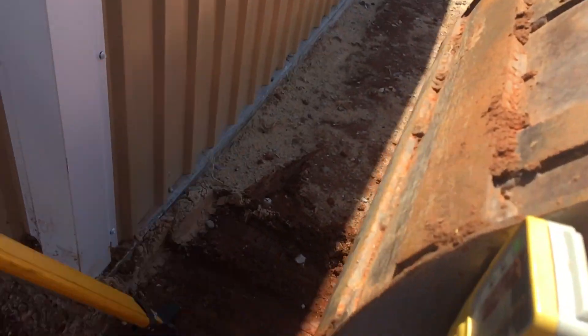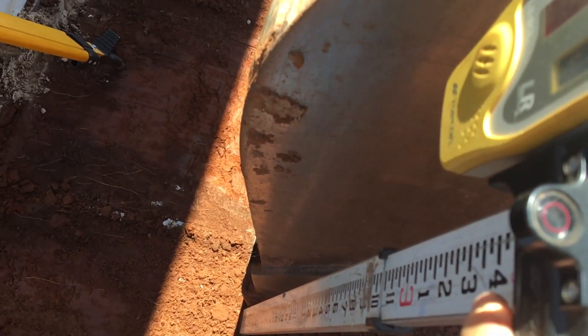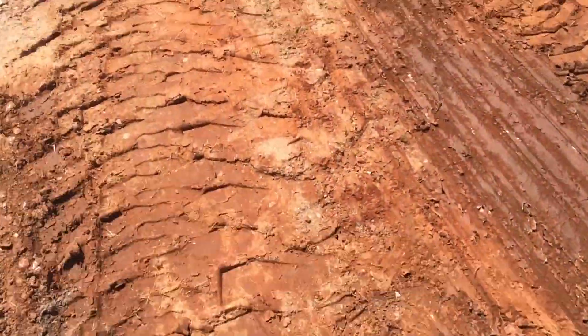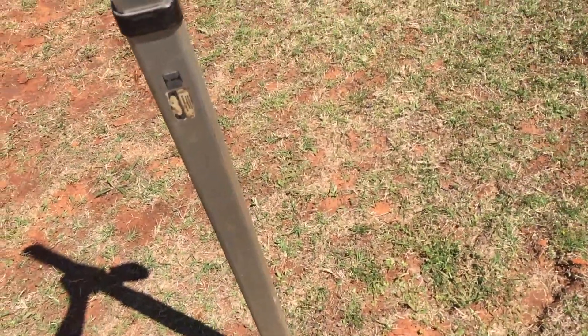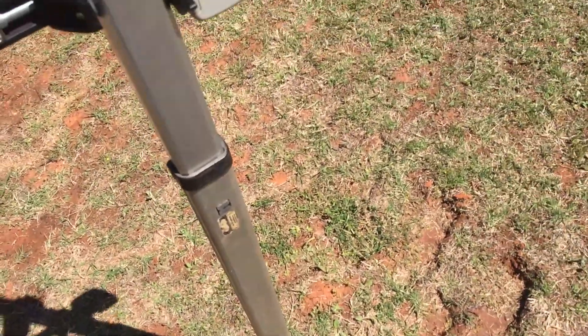I'll actually set this stick at the same elevation to where we're level, and then we'll go down to where we're actually shooting to see how much fall we've got. Here's level — so basically if I can set the angle, I can set my bucket here and shoot grade, and I'll show you how I get the slope set up.